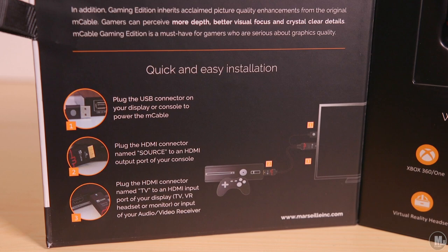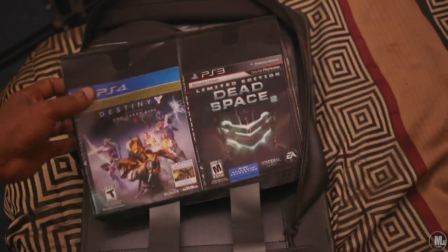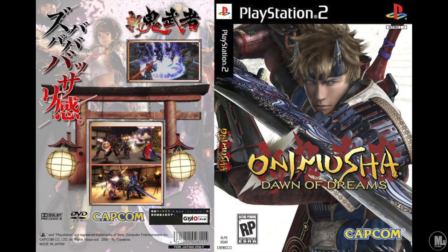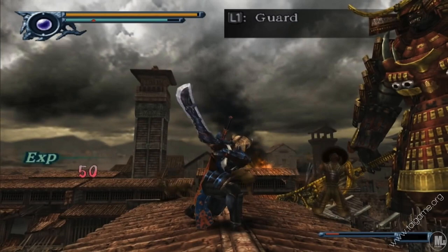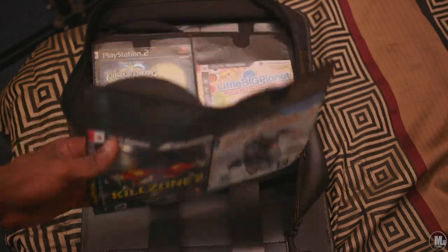Now my favorite console of all time — factually, based on numbers and everything — is the PlayStation 2. When it comes to the PS2, it was hit or miss. Only Motion: Dawn of Dreams looked very good. When I turned on the PS2, I said if the M Cable does a good job with this game I'm happy — less shimmering artifacts, less jagged edges, and give me my full image without cropping. That's exactly what it does inside Dawn of Dreams — it cleans up the image a lot.